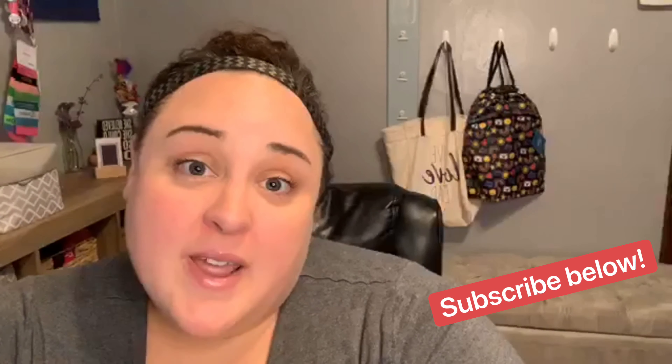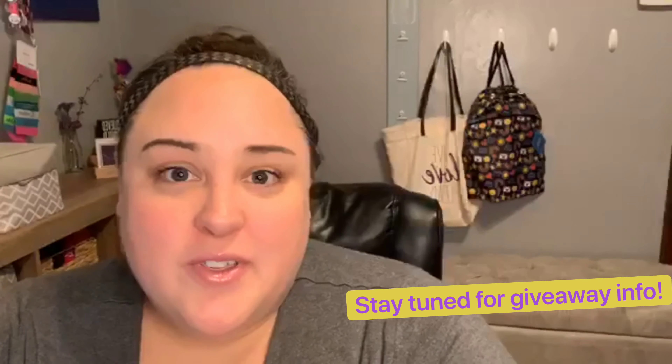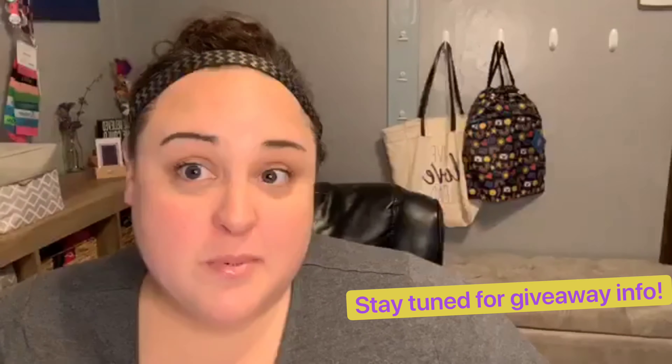Hey everyone, it's Alyssa Klink, Independent Director with 31 Gifts and founder of the Beautiful Bag Society. I'm coming here today to show you a few easy ways to organize your space with 31 and also keep it pretty trendy.